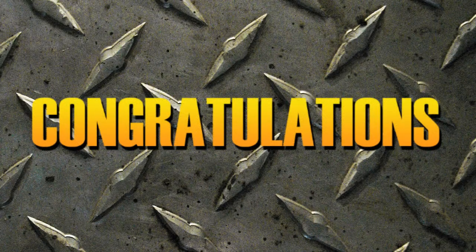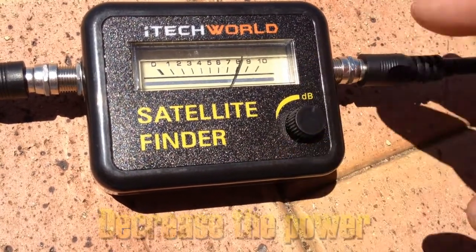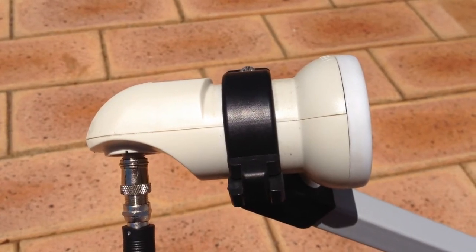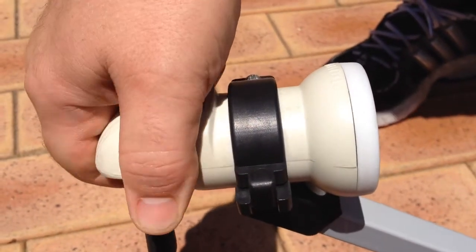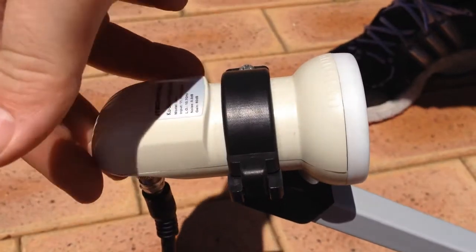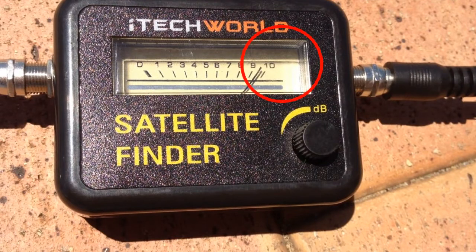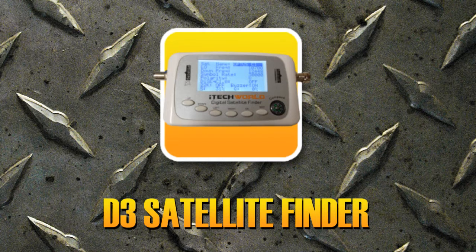Congratulations! When the buzzer spikes to 10, you have located the general area of the Optus C1 satellite. We're now able to fine tune the strength of the signal using skew. Decrease the power on the D1 satellite finder so the gauge reads 8. Now change the skew of the LNB to fine tune the signal by rotating the LNB clockwise until the signal on the D1 satellite finder increases back to 10. Alternatively, you can purchase the D3 satellite finder which pinpoints the Optus C1 satellite for you.